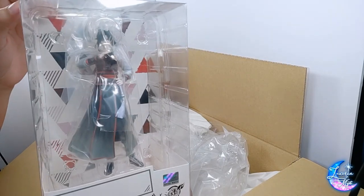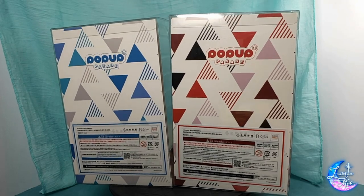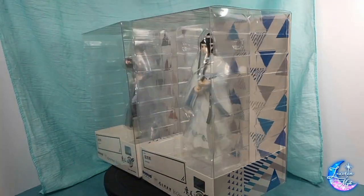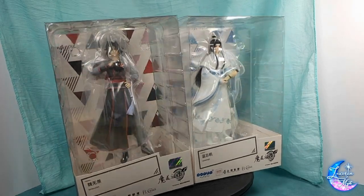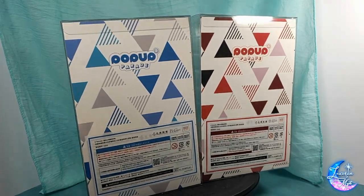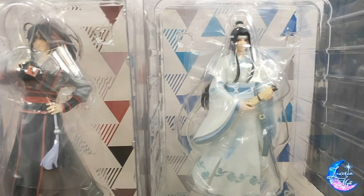Don't worry — I will be doing a full unboxing of Lang Wangji and Wei Wuxian together, and then I'll be doing Dark Magician Girl in a separate video, so look forward to it. Anyway, thank you so much for watching, keep safe, have fun, and take care — bye!